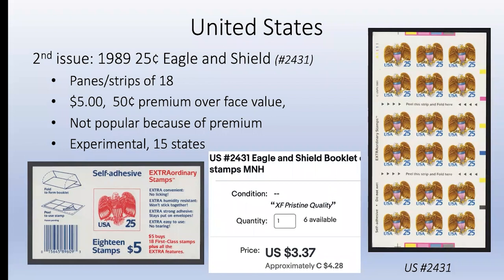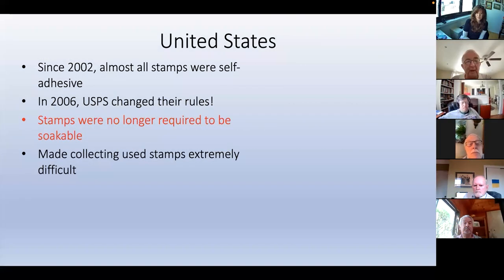Why did they wait 15 years to issue a second one? I don't know. Interestingly, 1989 is also the year that Canada started producing them, so obviously they had been working together solving the glue problem. Maybe collectors within the US Postal Service realized that going self-adhesive makes collecting very difficult. Since 2002, almost all stamps were self-adhesive. The USPS provides details about what stamps are available in WAG - water-activated gum - they call it WAG.